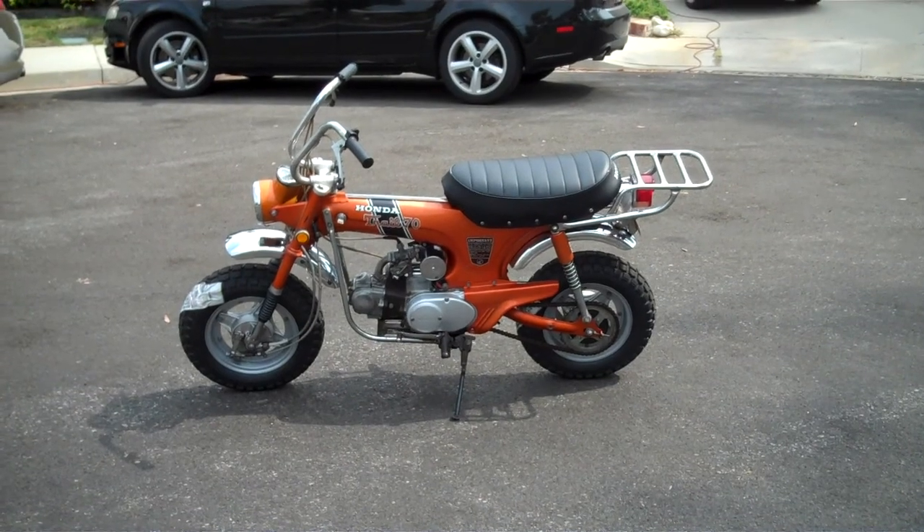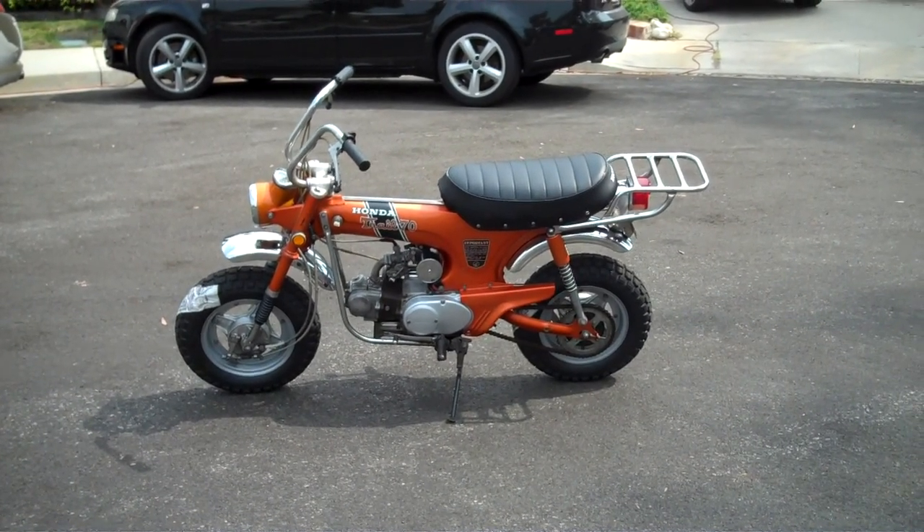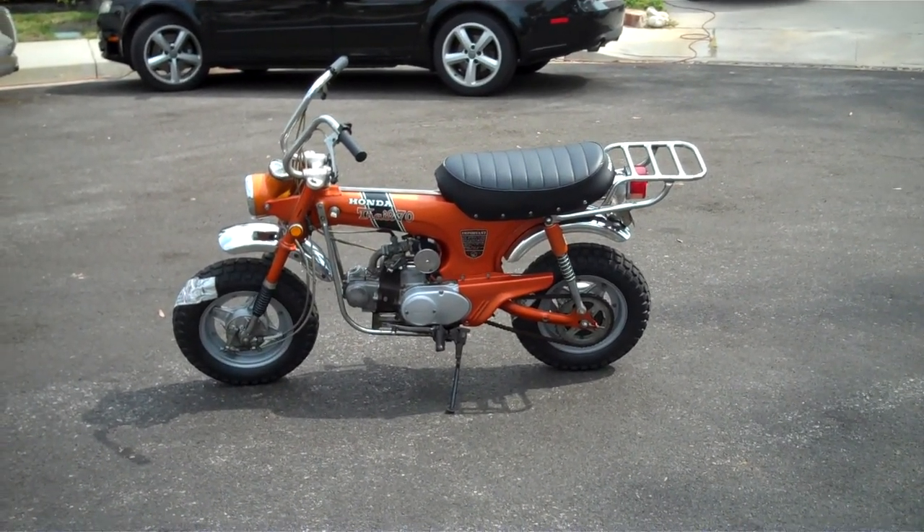Thank you for looking at my 1970 Honda CT70H.